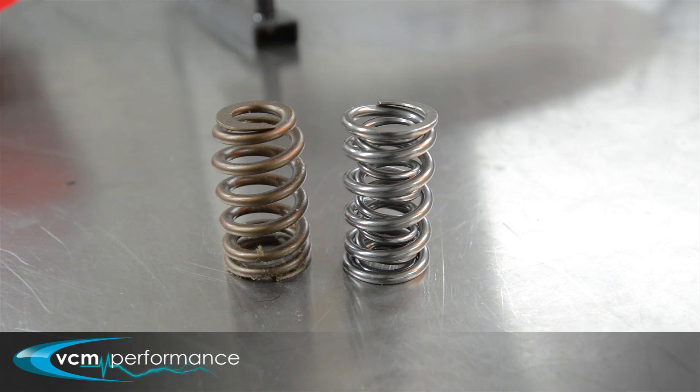This is Matt here from BCM. We're going to be going through different valve springs to suit different applications and what's to be used with what camshaft. We'll go through bits and pieces with locks and retainers, single springs versus doubles when they're needed.